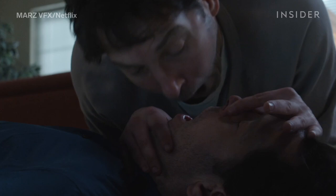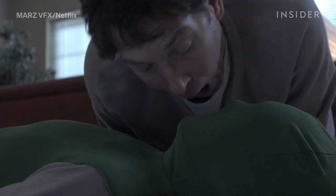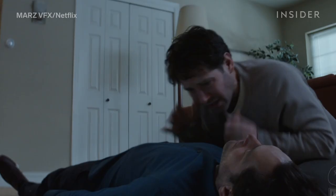In scenes that required a stand-in, like this one where Paul's character resuscitates his clone, the actor performed opposite a guy in a green suit, who VFX artists could replace later on.